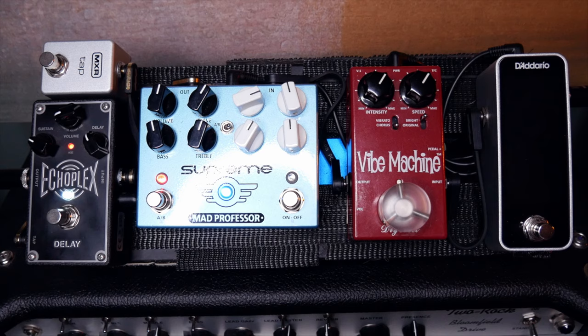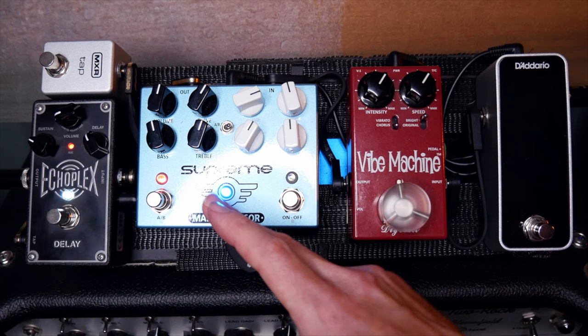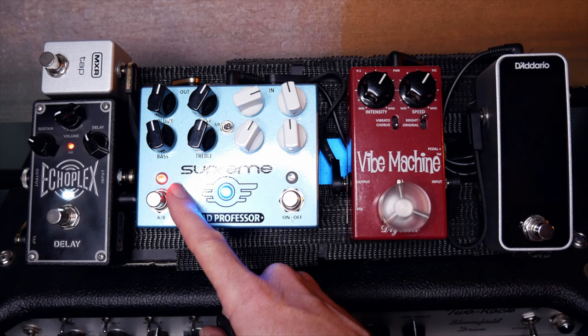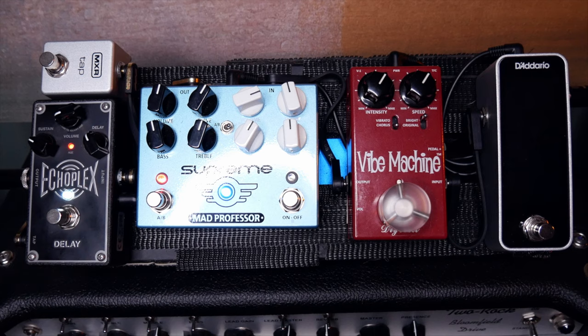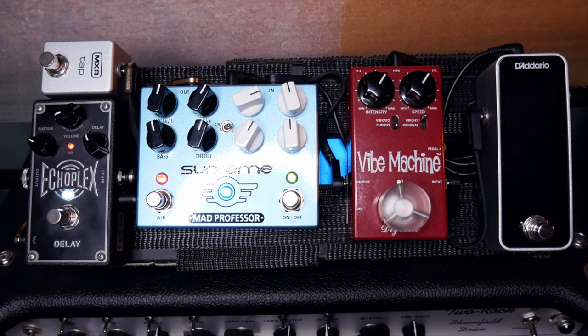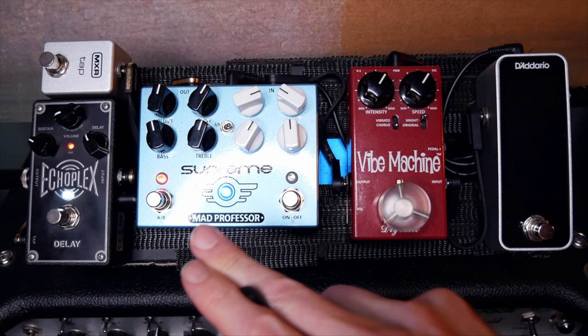Now what Mad Professor and Matt have done on this pedal, which is really cool — Matt switches between one side and the other as two separate overdrive pedals. What I like is they've set it up so I can push the Royal Blue Overdrive side into the Supreme side, gain staging like we discussed in the overdrive and stacking pedals video. What I like about that is it's all in one pedal — it's small, doesn't take up a lot of space, and it sounds awesome. I can really gate it out if I want, and it really keeps that top end nice.